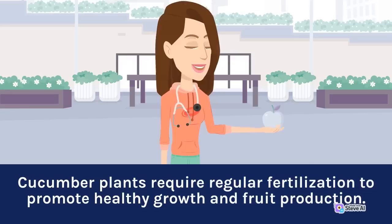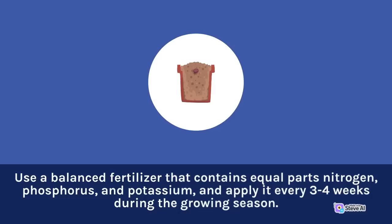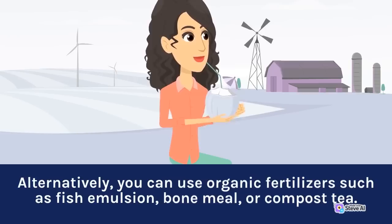Fertilization: Cucumber plants require regular fertilization to promote healthy growth and fruit production. Use a balanced fertilizer that contains equal parts nitrogen, phosphorus, and potassium, and apply it every three to four weeks during the growing season. Alternatively, you can use organic fertilizers such as fish emulsion, bone meal, or compost tea.